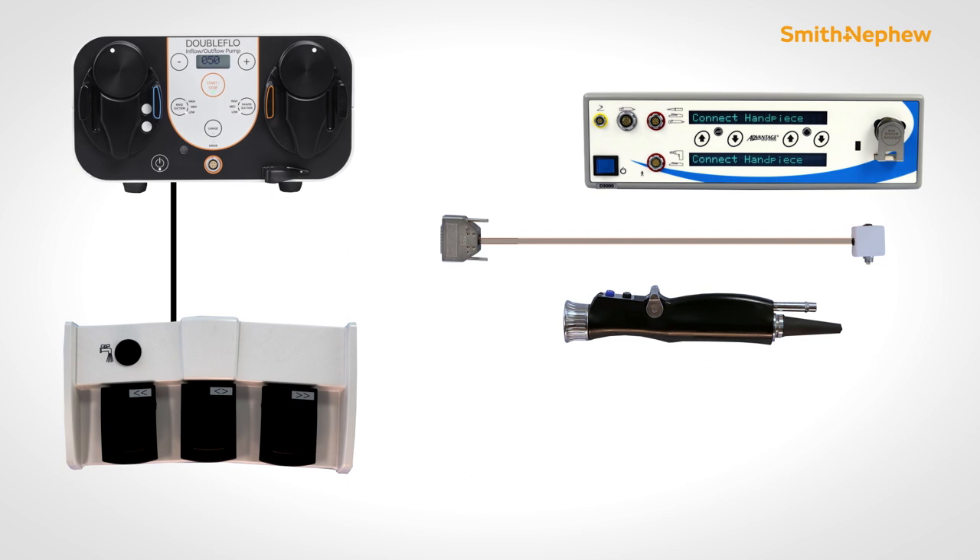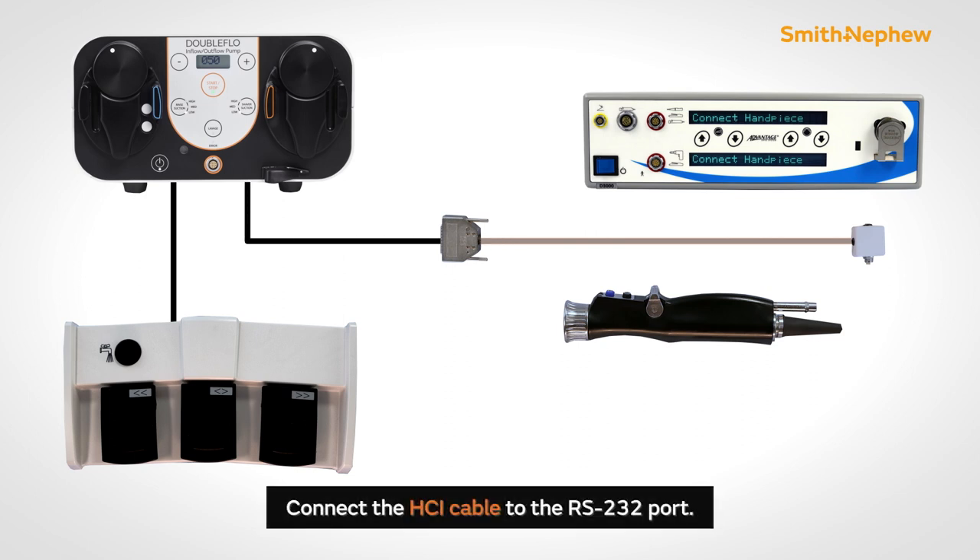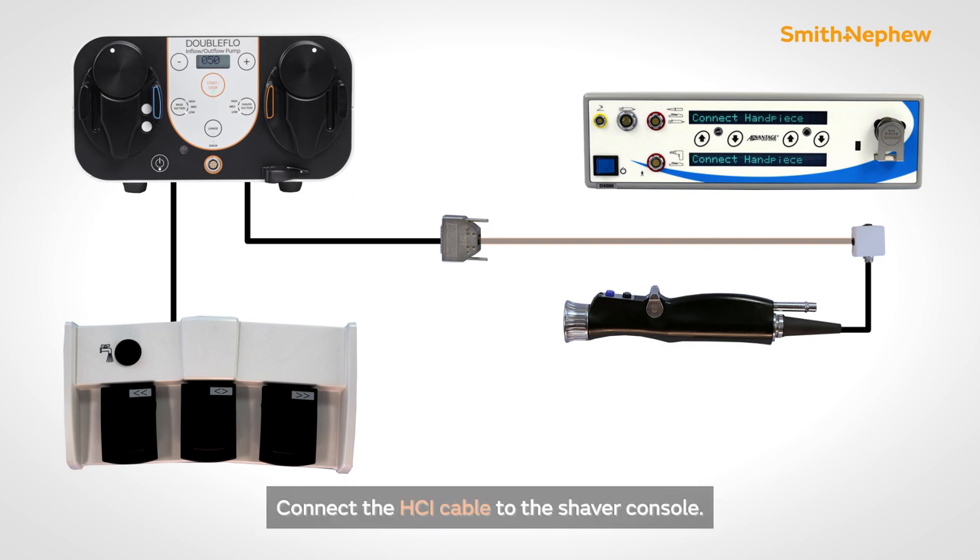The DoubleFlow pump offers compatibility with competitive shavers via the hand control interface. Before plugging or unplugging the HCI, turn off the pump and shaver consoles. Connect the HCI cable 25-pin connector to the 25-pin receptacle on the back of the pump. Connect the shaver handpiece to the circular receptacle on the HCI. Connect the HCI cable to the shaver console.